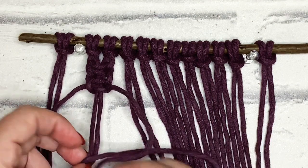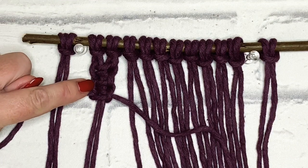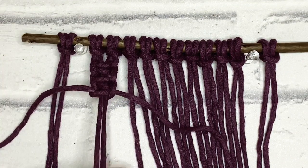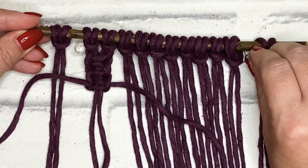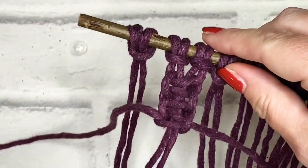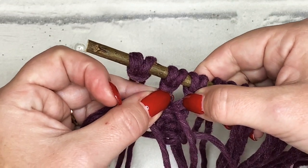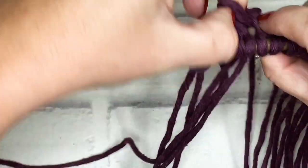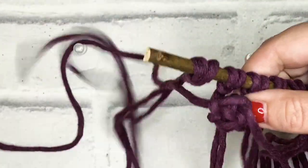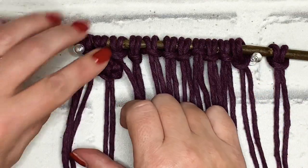Then we're just going to make half of a third square knot. So we've got one full square knot, two full square knots, and then just a half square knot. Now to make this into the berry, we're going to take these two filler cords that were in the center of the square knots and feed them through that gap that we left. It might be a bit fiddly to begin with, but just feed those two cords through. Then flatten it back down, and there you can see — we've got a berry.